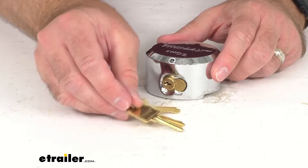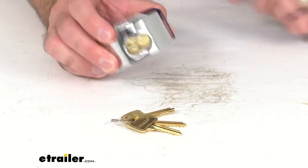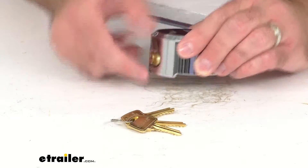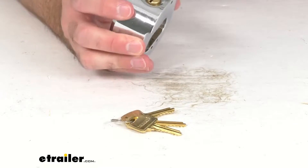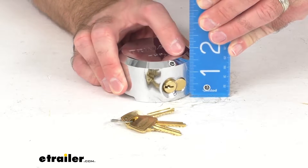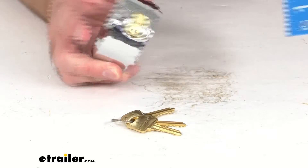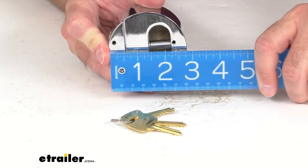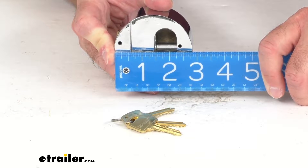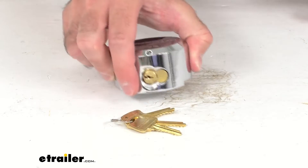Let me pull out my ruler here and give you some overall measurements so you can be confident this is going to work for you. Measuring from the tallest point, we are sitting right at about an inch and five eighths tall. Looking at the overall width or diameter, we are looking at two and seven eighths inches. That shackle diameter is three eighths of an inch.